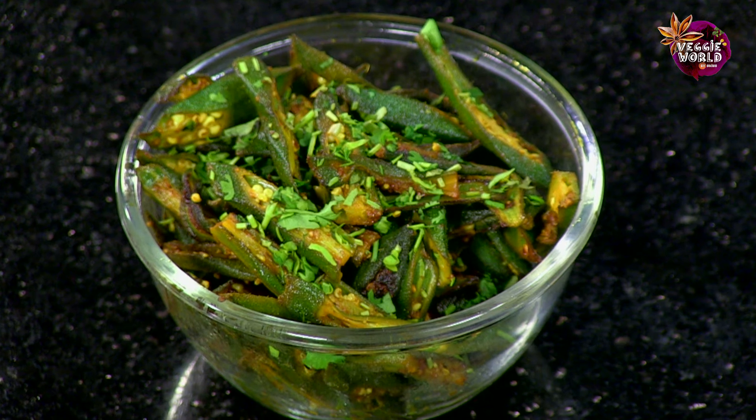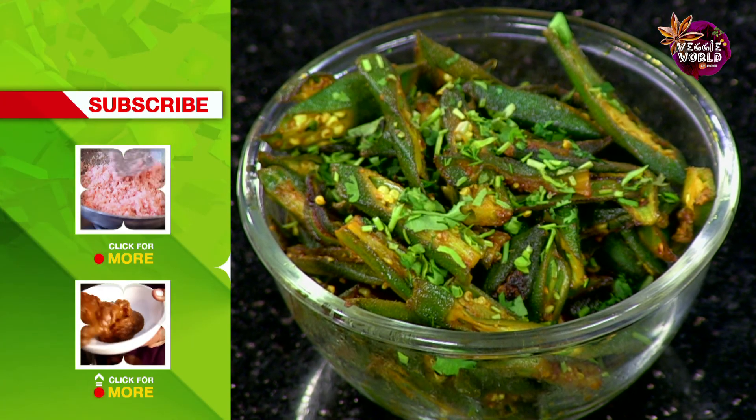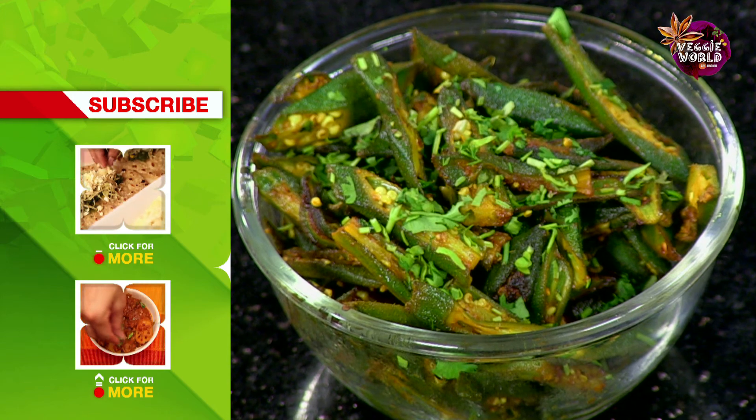If you like this recipe and would like to learn more, subscribe to India Food Network. If you have any other feedback, do write in to us. Till then, keep watching.